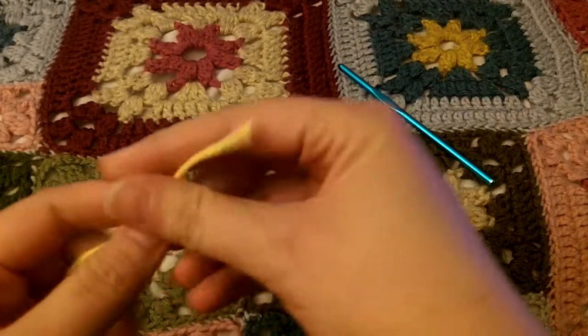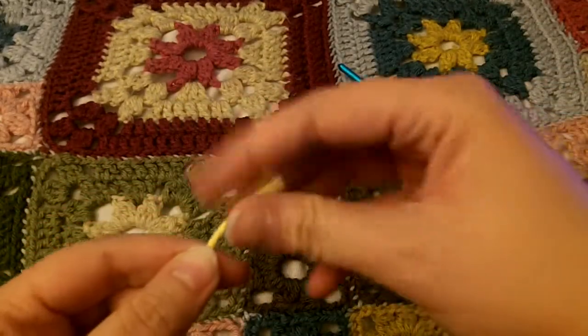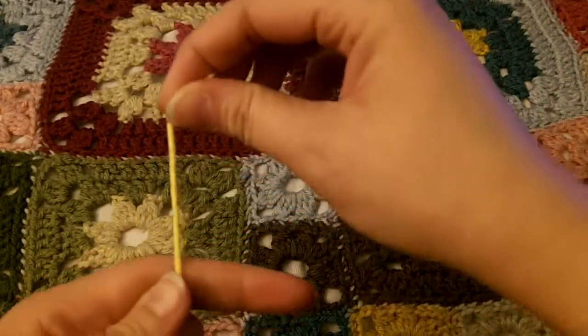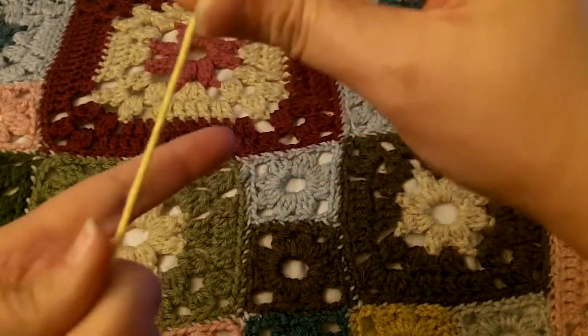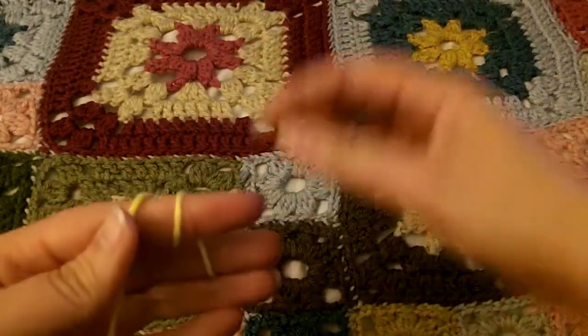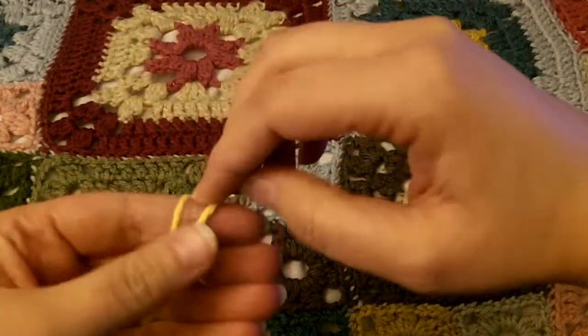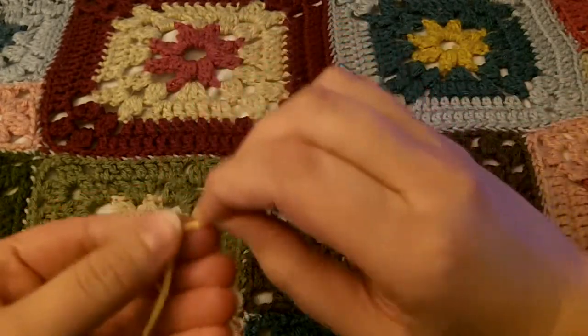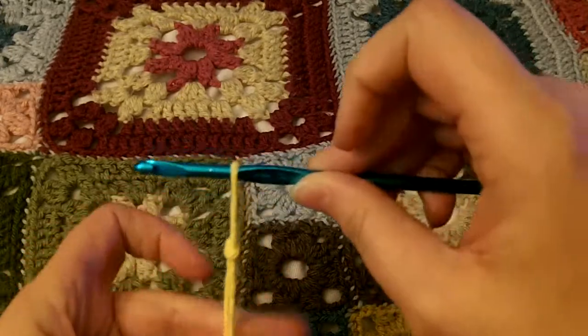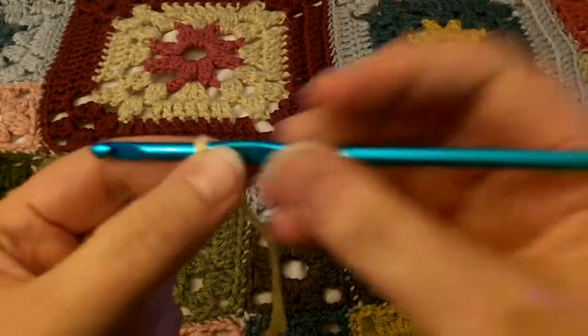First of all, you've got to start with a slip knot. So you start with the free end. This is how I do a slip knot — it may not be the best way, but it's how I do it. I wrap it around this finger two times, and then I kind of hopscotch over two times. And then pull that up, and ta-da, you have a slip knot.